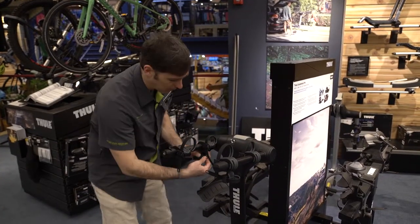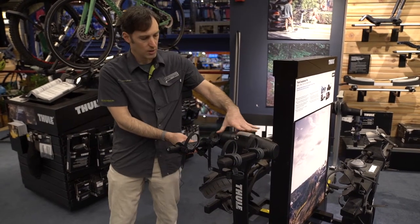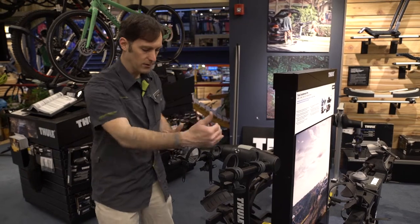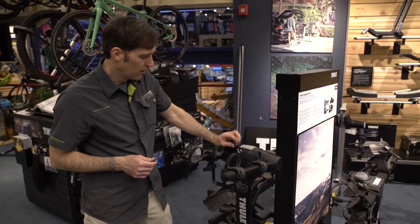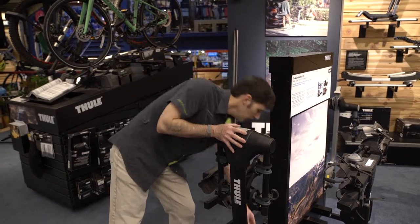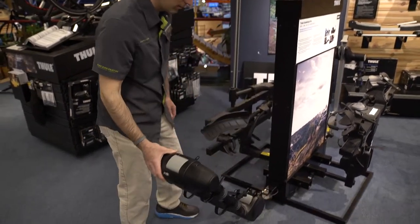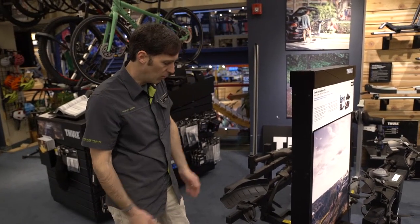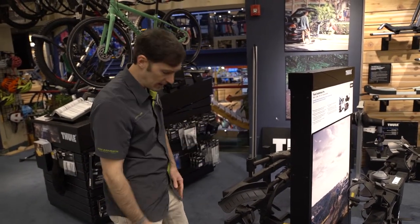You can grab the bike in three different locations for each bike: two on the top tube, one on the seat tube. Bikes go in opposite directions as always. The rack is still lockable, still easy to put up and down, and still easy to get out of the way when you want to get into the back of your vehicle — whether it's an SUV with a hatch or maybe even barn-door style.